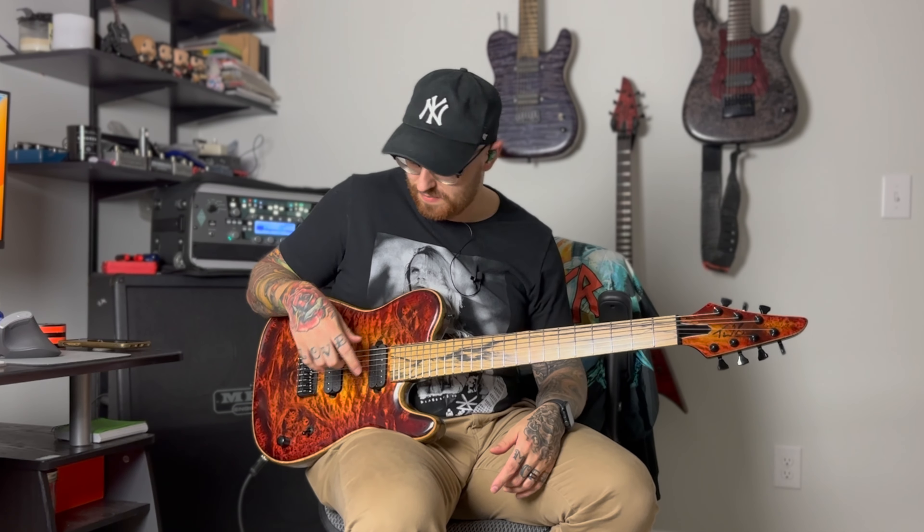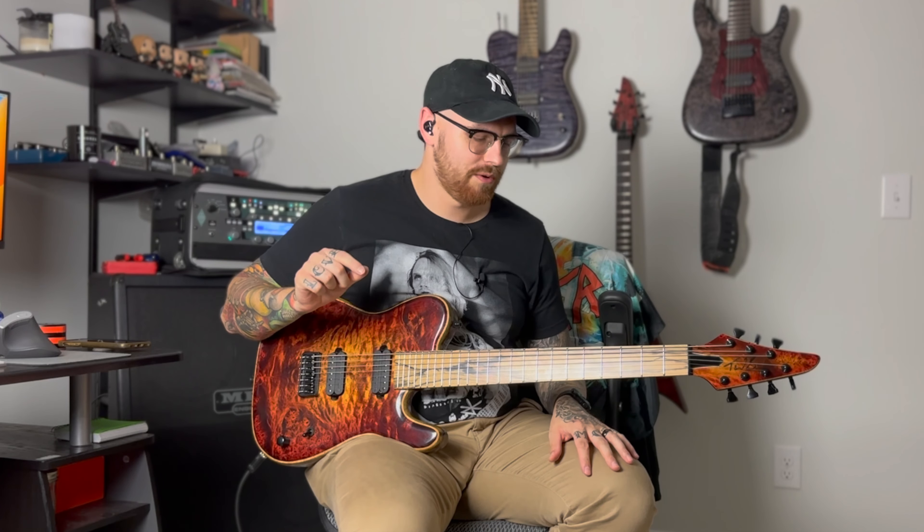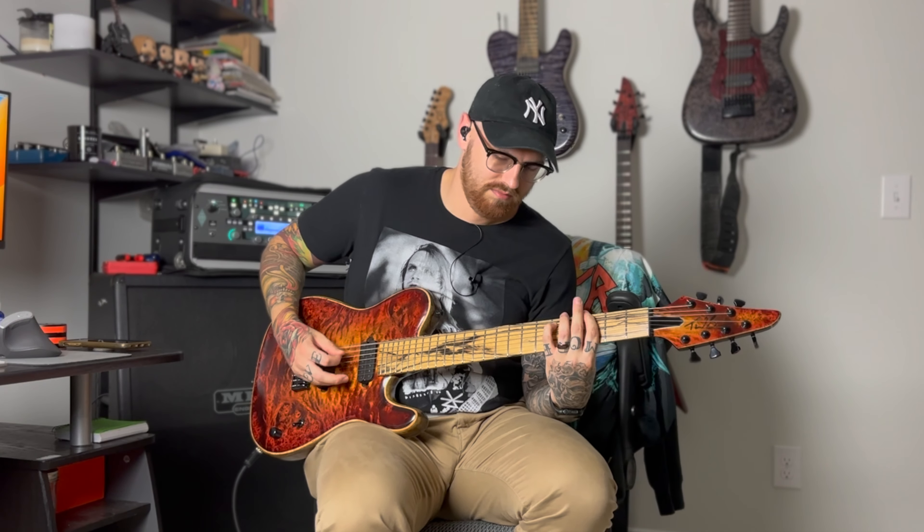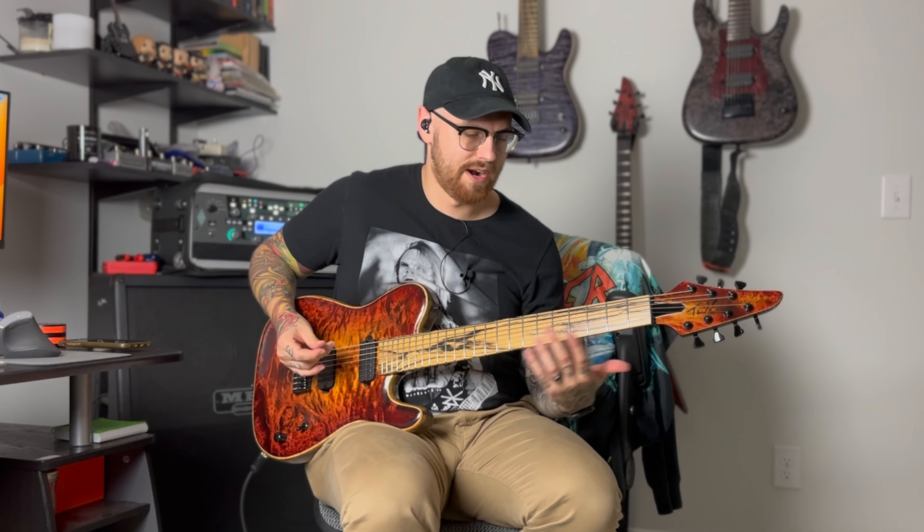A lot of different sounds on there. I'll definitely have to adjust the neck pickup a little bit for the coil split stuff, but I think it sounds awesome. I actually always liked having a coil split sound be a little bit quieter, so that in a live band context — especially for a metal band — you're usually going for cleans with that coil split. That extra little volume bump going back is pretty awesome. I'm just going to keep riffing around on this.